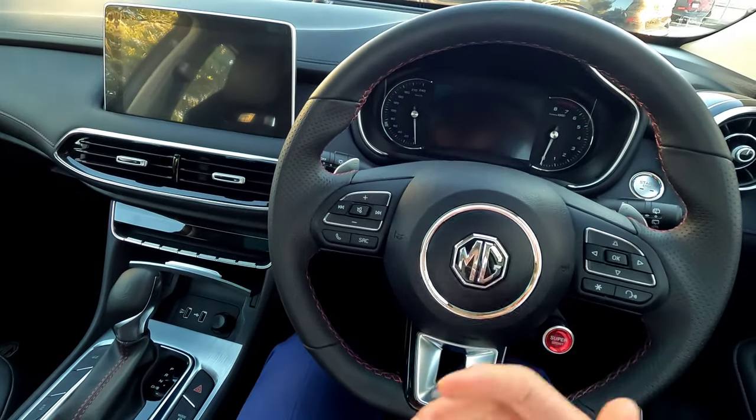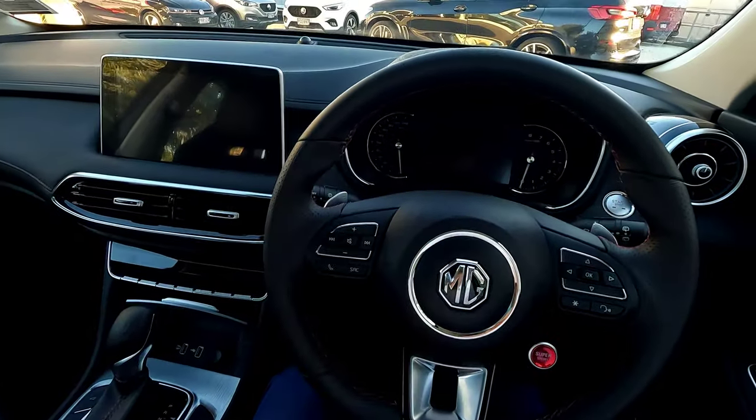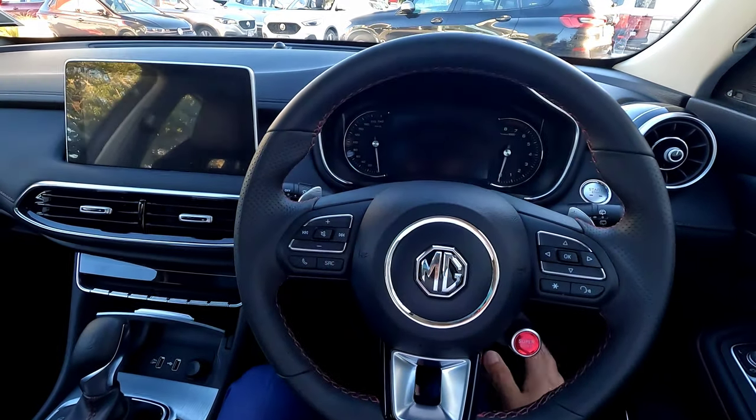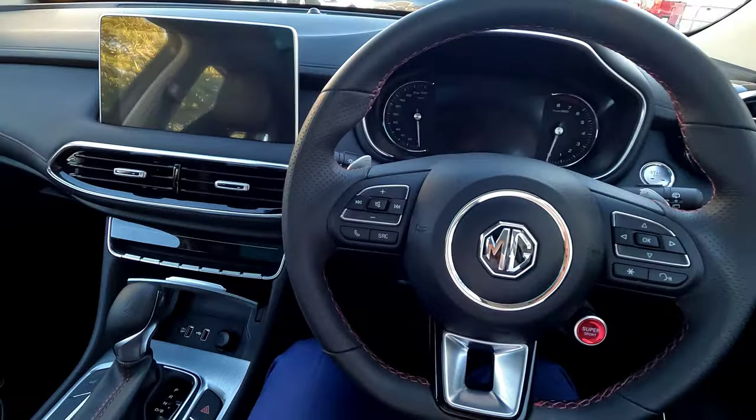If it doesn't start, move the key around and try again — put your foot on the brake and press the button. If your vehicle battery is really flat and you're attempting a jump start, you may need to press the brake pedal quite firmly to be able to start the car.